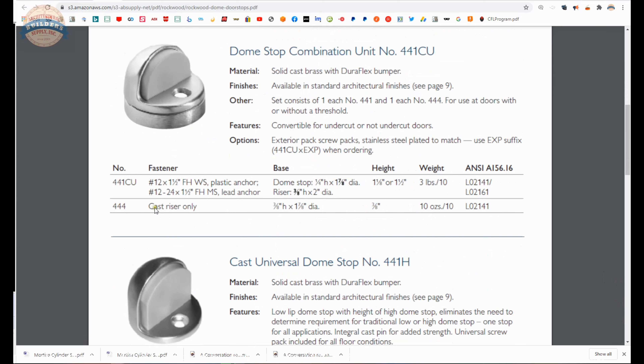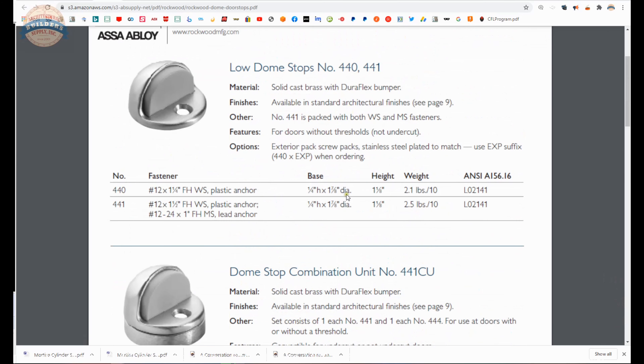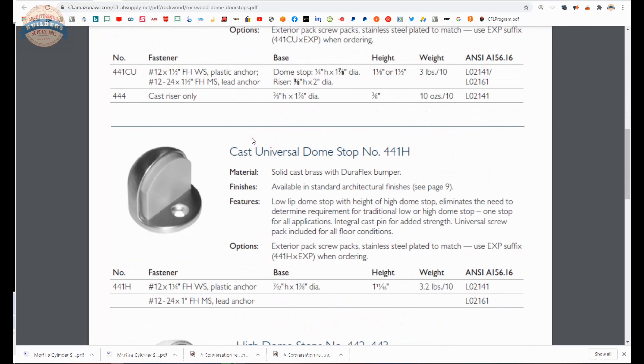You can order a riser only for these models, that will give you an additional 3/8 inch. They say that it is a quarter inch on the base. This is a universal style, meaning that it still has the short lip but a much taller height. So if you are not sure what you are going to encounter in terms of undercut, maybe go with this one.